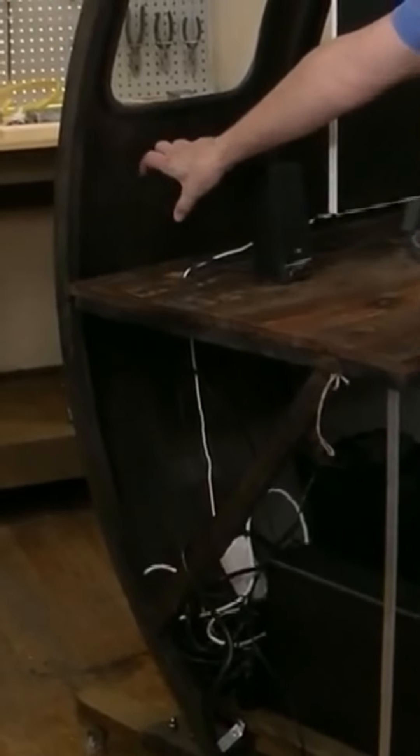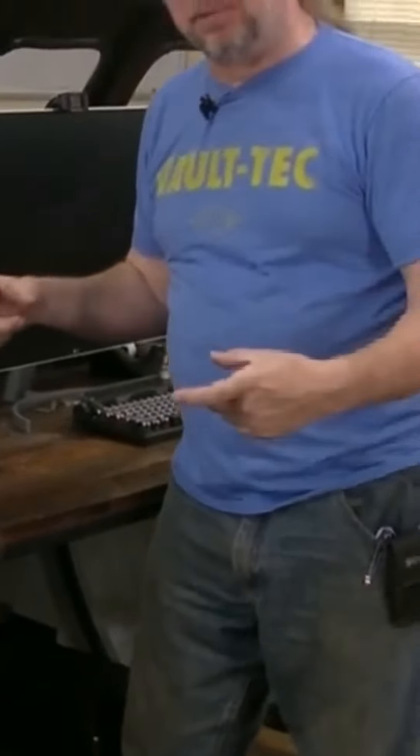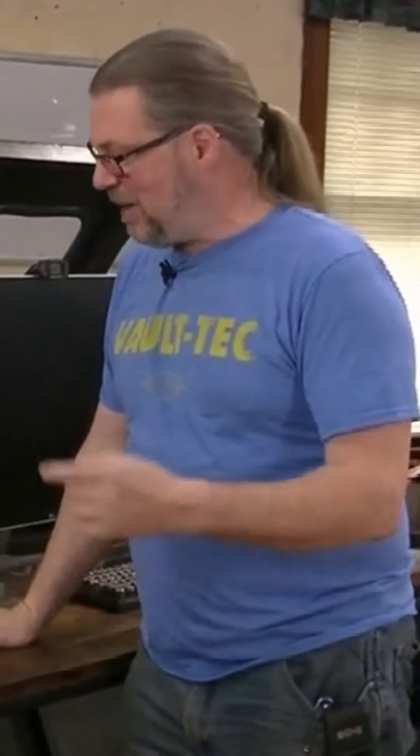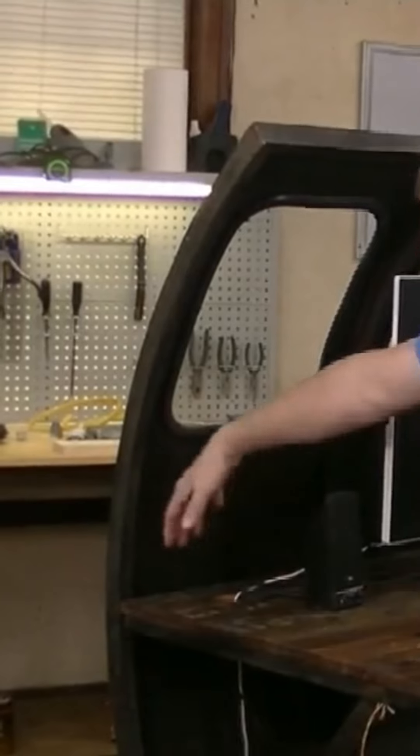But what I really want is power up here. I could put a power strip up here, but you've got this cool looking desk and then this modern plastic power strip, and I don't want that. So I'm going to make a power strip to go with this that'll look like it belongs there. So now we're going to make a power strip.